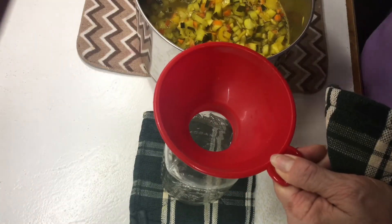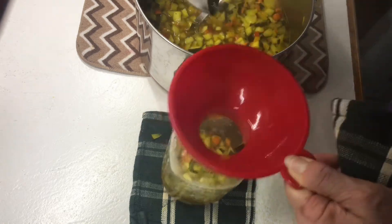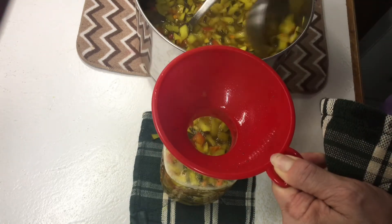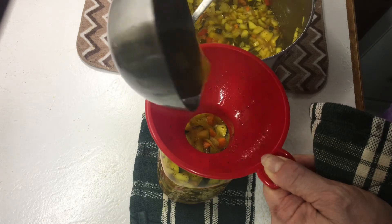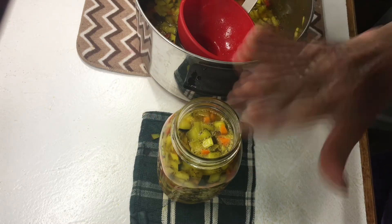Once the zucchini relish is done, I add it to a hot jar. Make sure the lid surrounding it is really clean, then add the hot lid, screw it really tight, let it sit, and listen for the pop. Make sure it's sealed and you have zucchini relish ready to enjoy.